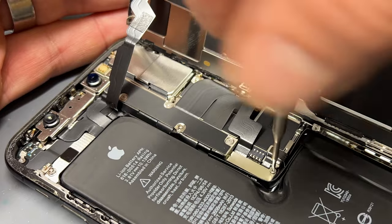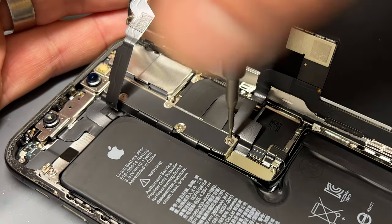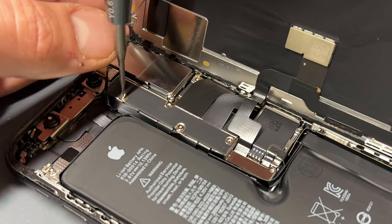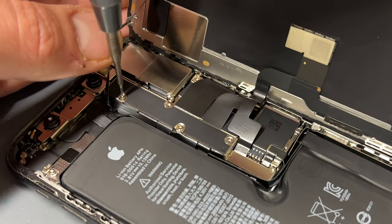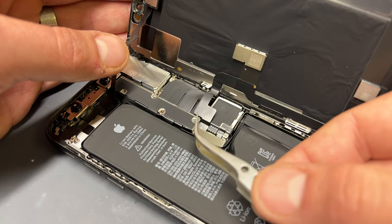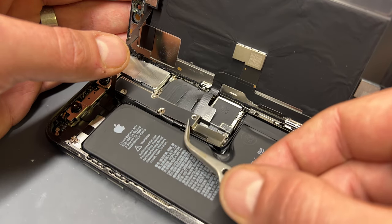Now that we're inside the phone, we need to remove the five screws holding down this shield. There are four Y000 tri-wing screws and one Philips 000 crosshead screw in the middle of the shield. Keep those in a safe place like a magnetic mat. With the screws out of the way, use the tweezers to lift the shield.